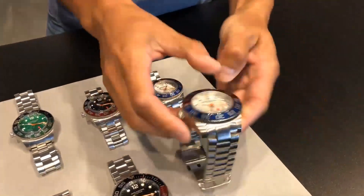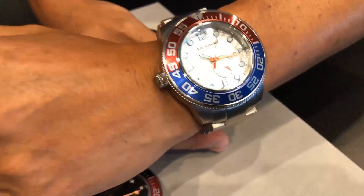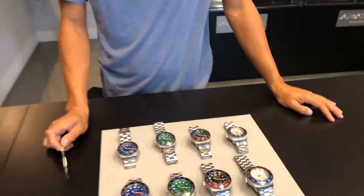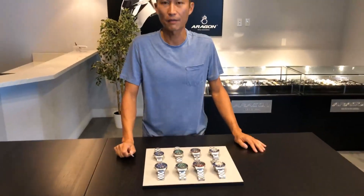Everybody knows our bracelet is five millimeter thick, very well made. Very nice watch — 50 millimeter on my wrist right now. So thank you so much for watching our videos. This is going to be another big hit. Thank you, and Happy Thanksgiving, everyone.